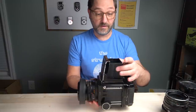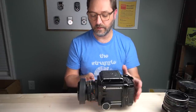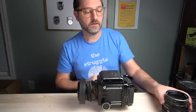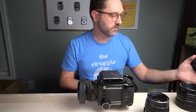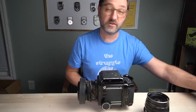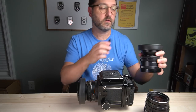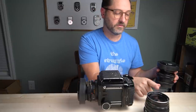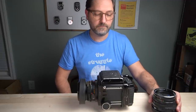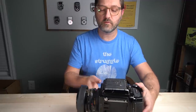There's no way I'm using this handheld, so I always use a tripod with it. I've got a few different lenses for it. This is the 90mm, which is normal perspective. I've got a 50mm wide-angle. This is a 150mm soft focus lens, but I don't have any of the discs, so I've actually never used that lens — it came with it when I bought it. And then a 180mm, which I use often. These are the two lenses I use most often. Medium format, this is pretty much the only medium format that I use.